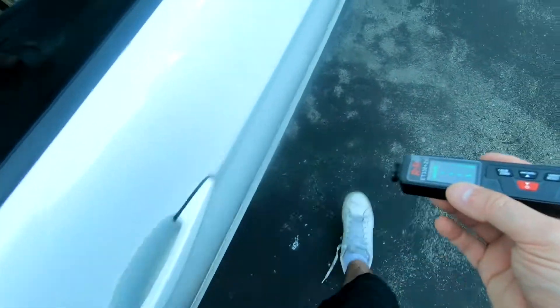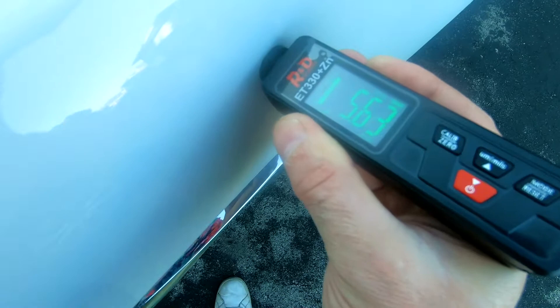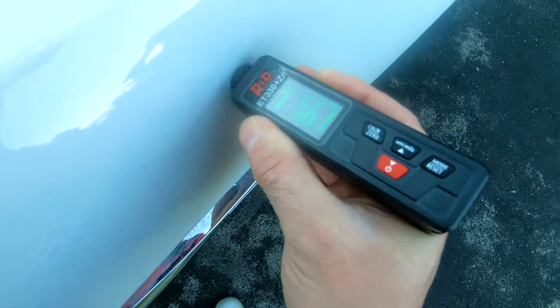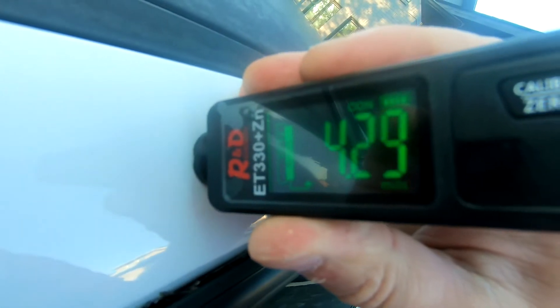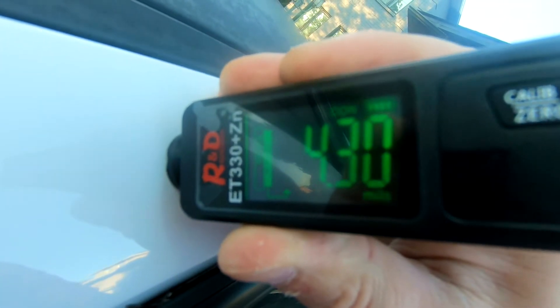Again, the repainted one should be thicker — 5.6. And again, the original true paint thickness is 4.2, 4.3.